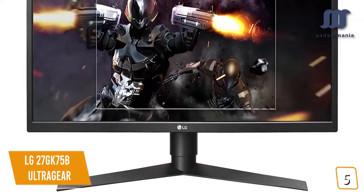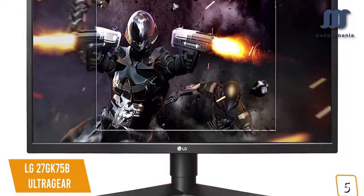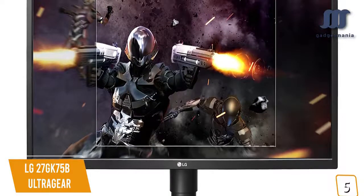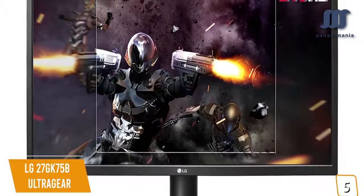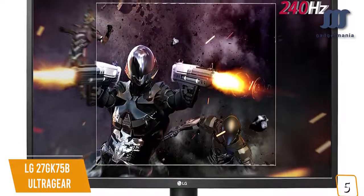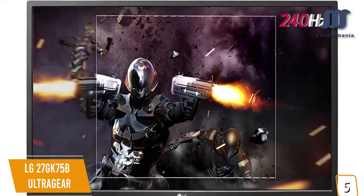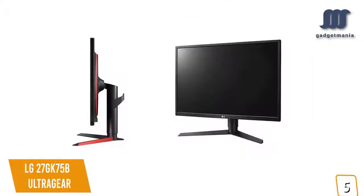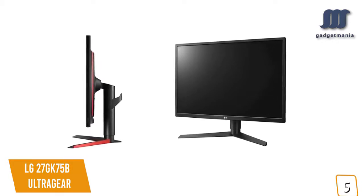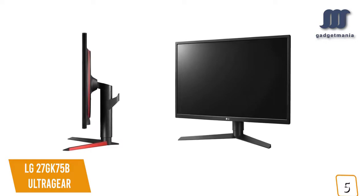You'll enjoy the 240Hz refresh rate for fluid action, and with the TN display's 1ms response time with motion blur reduction, you'll love how every frame in your game looks extra crisp. The LG renders objects more clearly for smoother gameplay and better visual fluidity, so you'll see dynamic and fast-moving objects amidst all the action with no tearing or stuttering. With LG's dynamic action sync, you'll also be able to react faster to opponents with minimal input lag so you can catch every single moment in real time.